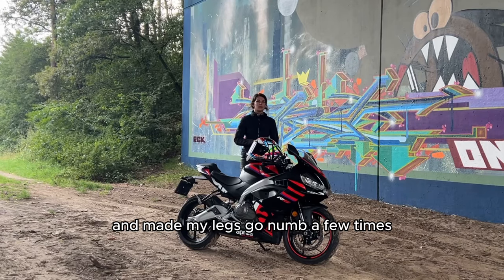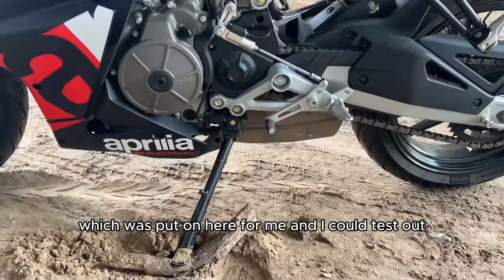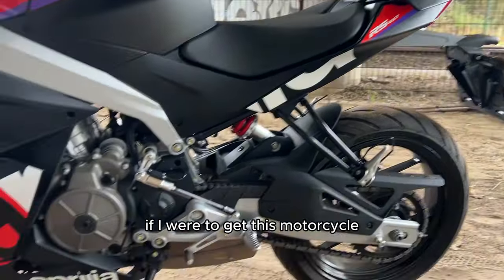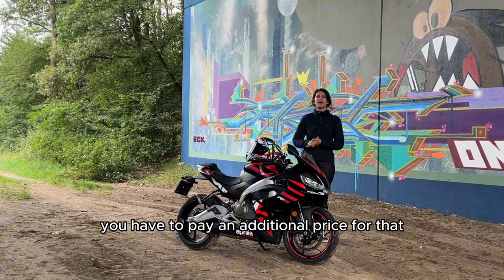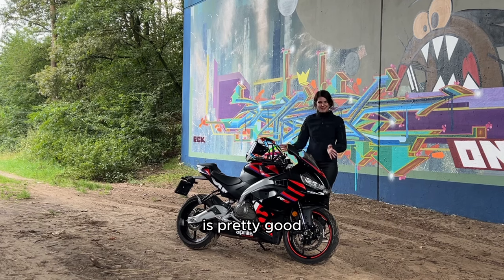And it made my legs go numb a few times. Pro: something I also love is the optional quick shifter, which was fitted on this bike for me to test out. I think that's a very nice add-on and I would definitely put it on if I were to get this motorcycle. The quick shifter is optional and costs extra, but the starting price of this motorcycle on its own is pretty good.